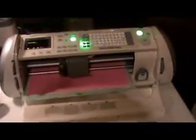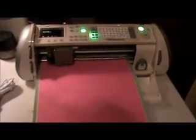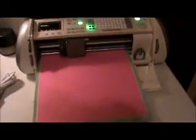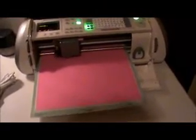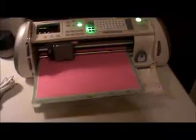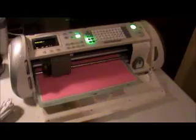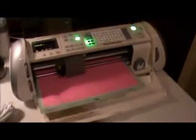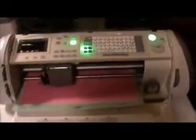It's almost done. I know this is kind of tedious, but I wanted y'all to see the results here. Just a few more seconds. If you have any other questions about the Cricut machine, please let me know. This is what I use for a lot of my projects around the house, and it's really handy. I've used it a lot for school projects as well. It's done. Then I hit unload paper.